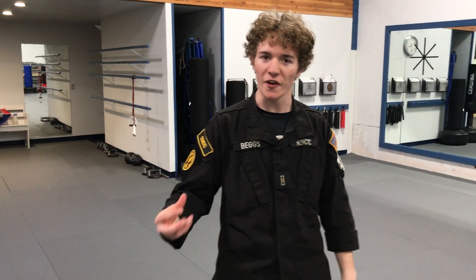Forward thrust kick. This can be a very good self-defense technique if it is done properly. Today I'm going to tell you a little bit about this kick and how to do it right.